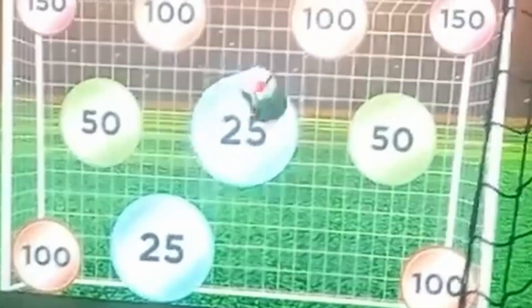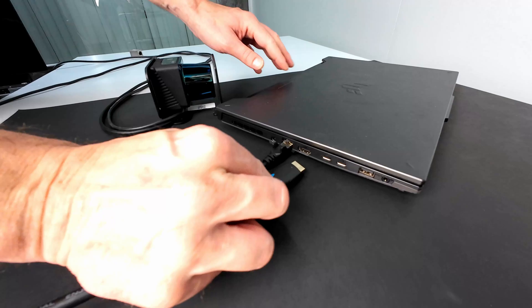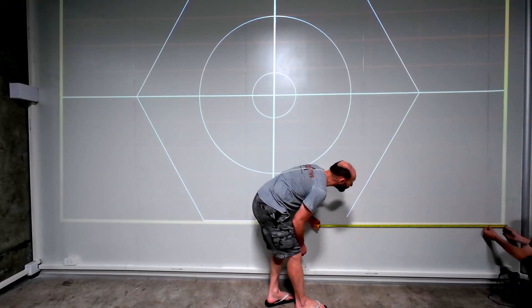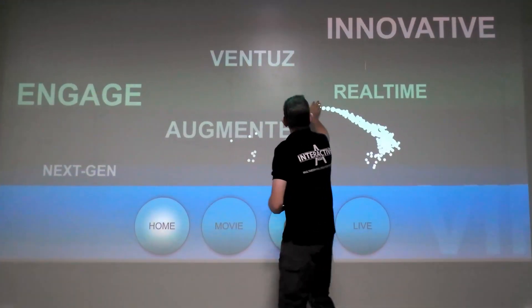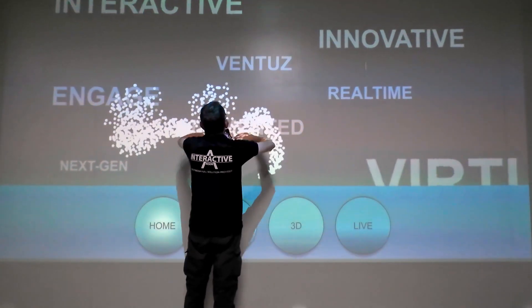hands, or even softballs. Let's do a quick run through the calibration process. Make sure all devices are connected and powered on, calibrate the screen, start the sensor — done! There is a link to a detailed calibration tutorial in the description.